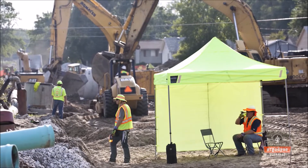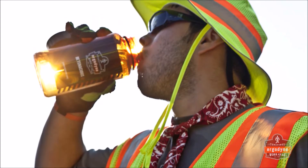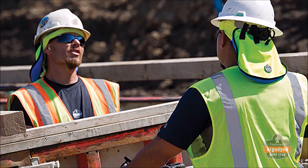Heat stress is a major productivity drain on the worksite. That's why we've developed the 6685 Dry Evaporative Cooling Vest to be a lightweight, durable, and long-lasting cooling solution.